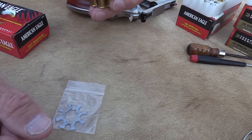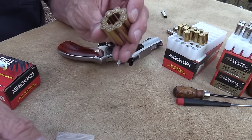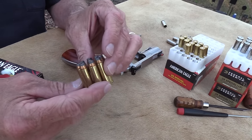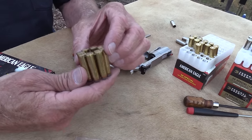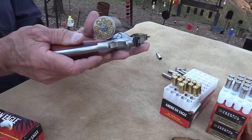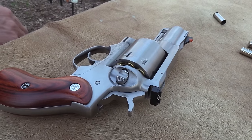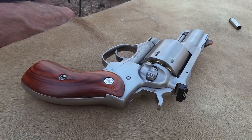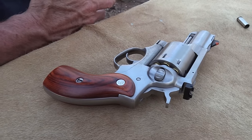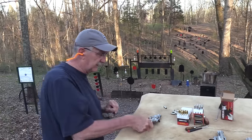Somebody will win this on auction on e-Gunner, so I'm not going to use them up and bend them. You can get more moon clips at the Ruger website and maybe elsewhere. They hold eight, and they seem to work — come right in there. So you could have eight rounds in the firearm and eight more ready to go — 16, 24, 32, right on up.